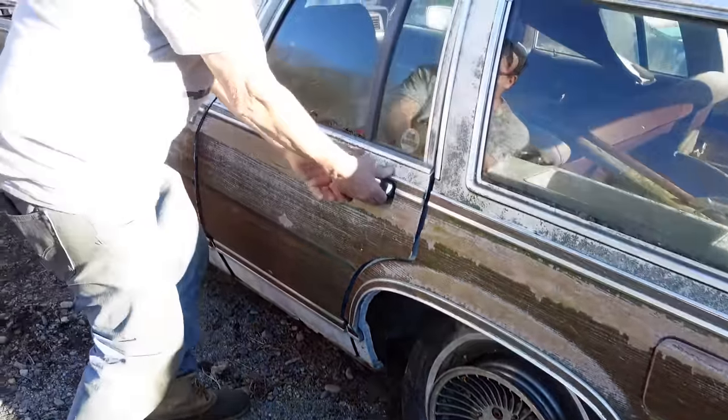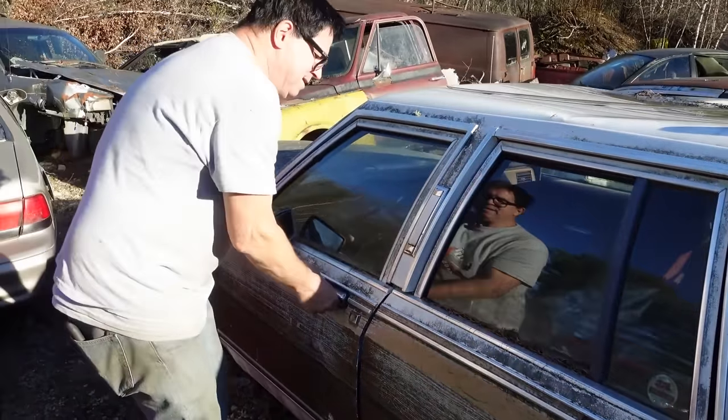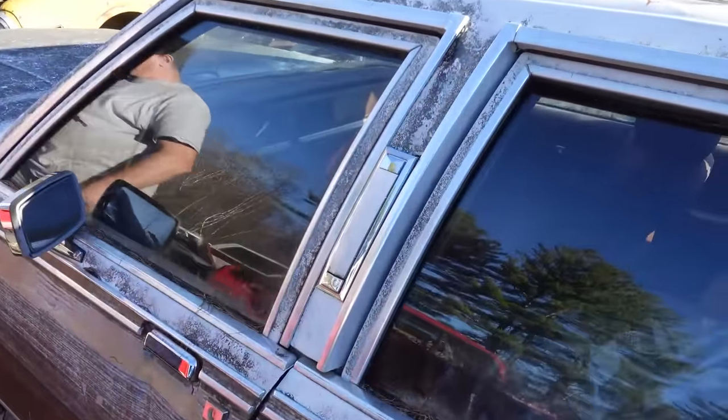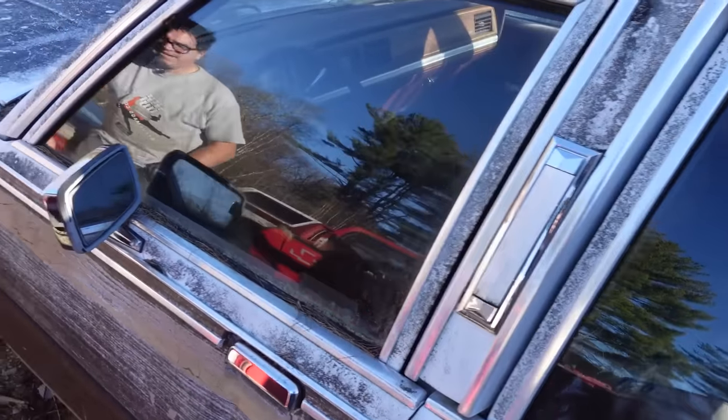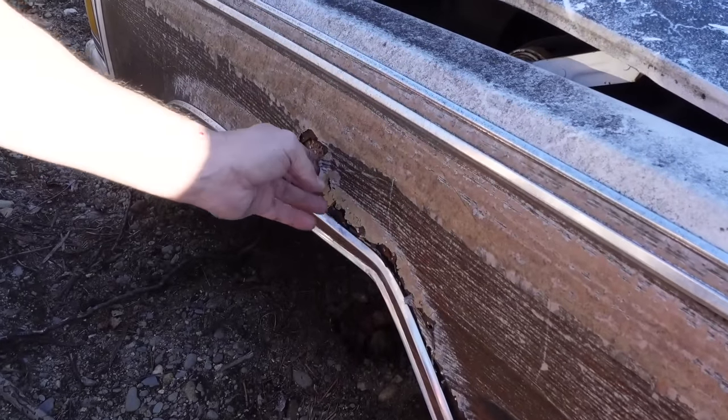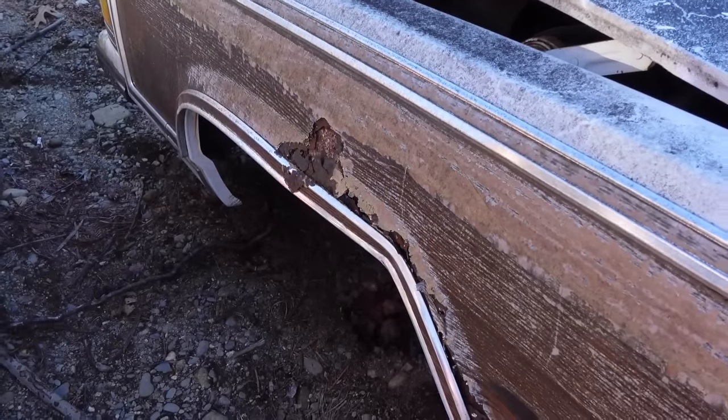Let's open the back door — okay, that's not gonna happen. Front door. Like the Landau lights right here — nothing but luxury in this Mercury. Call the Pope! Look at this — wood is rusting. It's a miracle, folks. A junkyard miracle right here at Burnston Auto Wrecking. Rusting wood. It's amazing stuff.